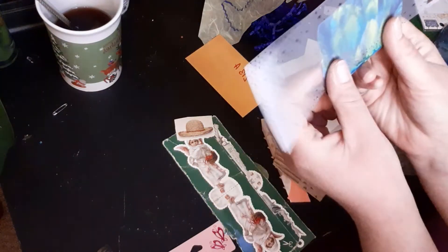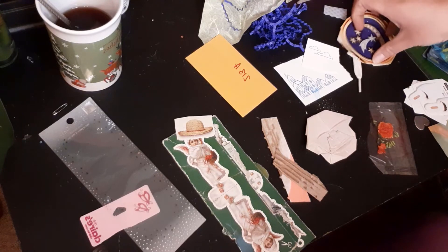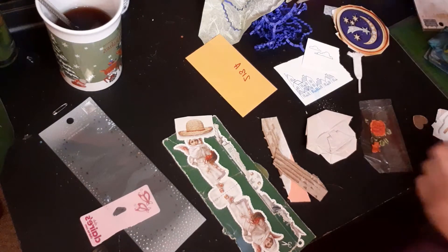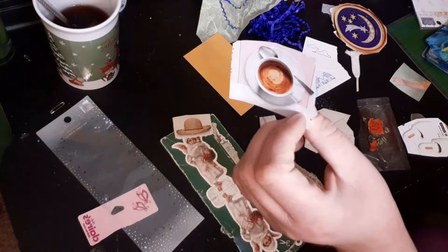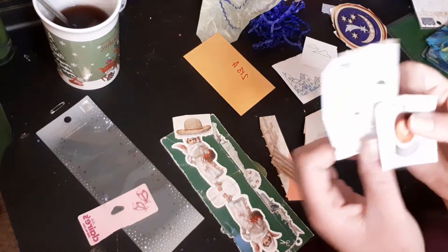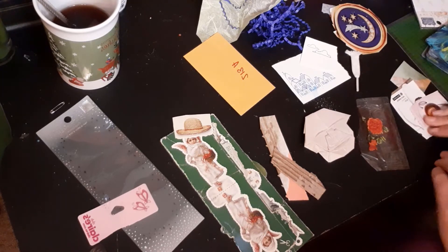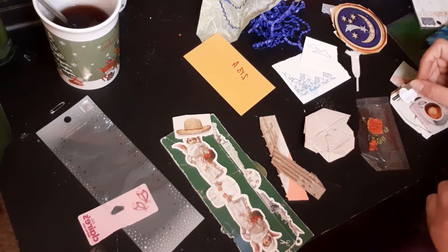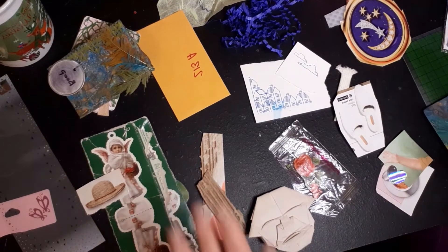I grabbed some backgrounds and this shiny material that could give it an interesting dimension and some shine. I found an arm that could be reaching out to something, and a cup of coffee — I love coffee, and the arm could represent me. I was trying to find some cozy items to go with it — like an arm reaching out to cozy stuff. Cute concept, but I might just make an abstract, cutesy, grungy thing.